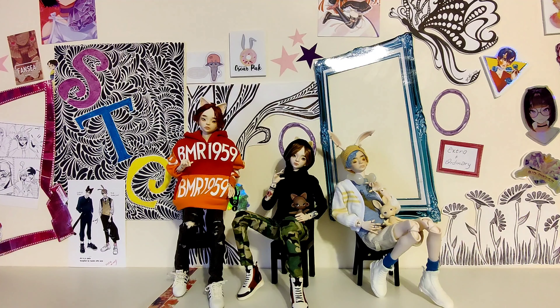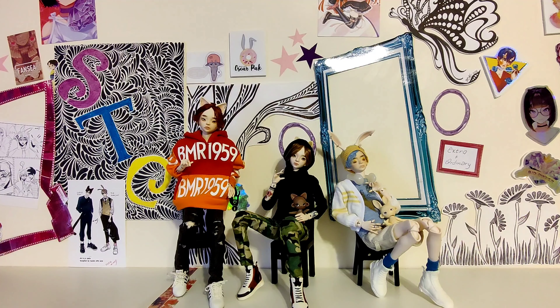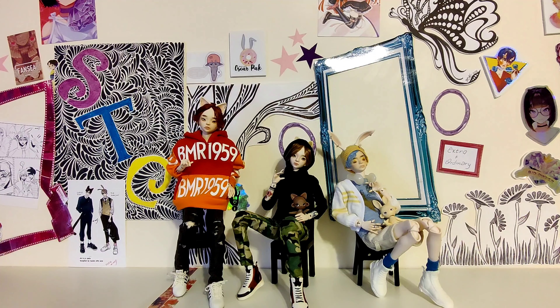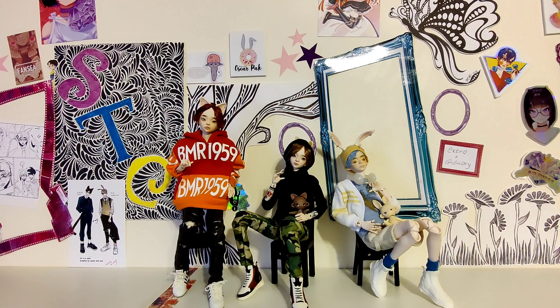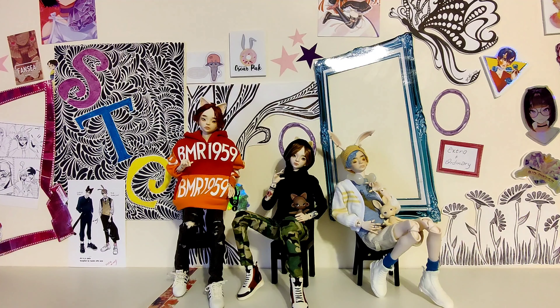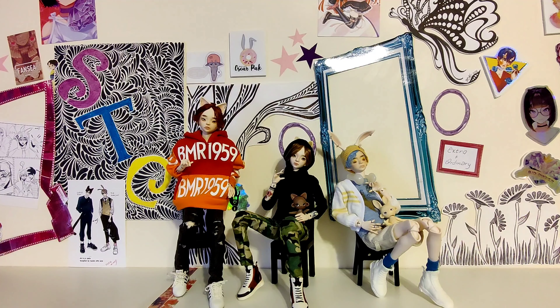First, he has an extra pair of hands called the demon hands, which were sculpted specifically for the number four head because he's supposed to be a demon with the oni horns. They are really cool — look at how expressive they are.